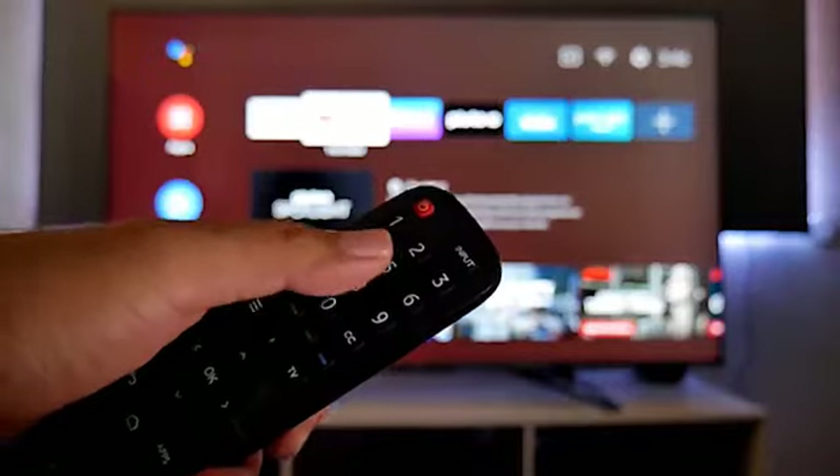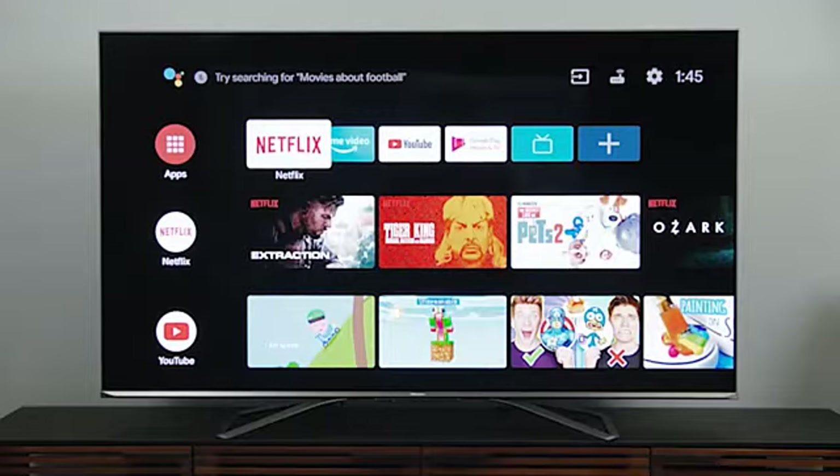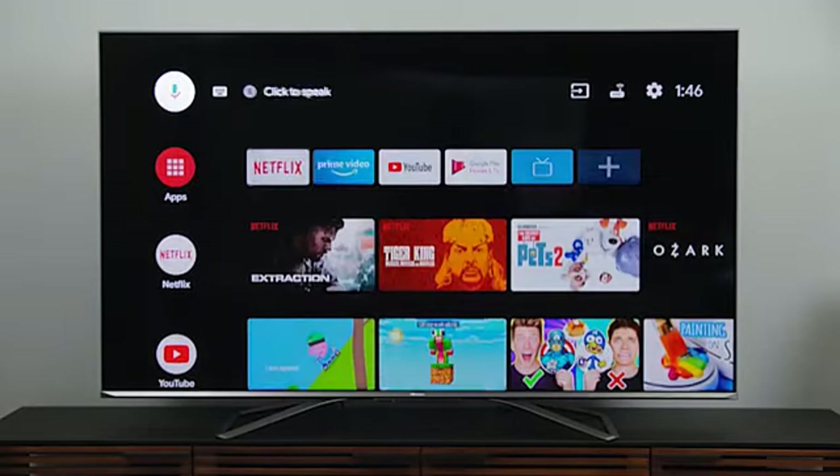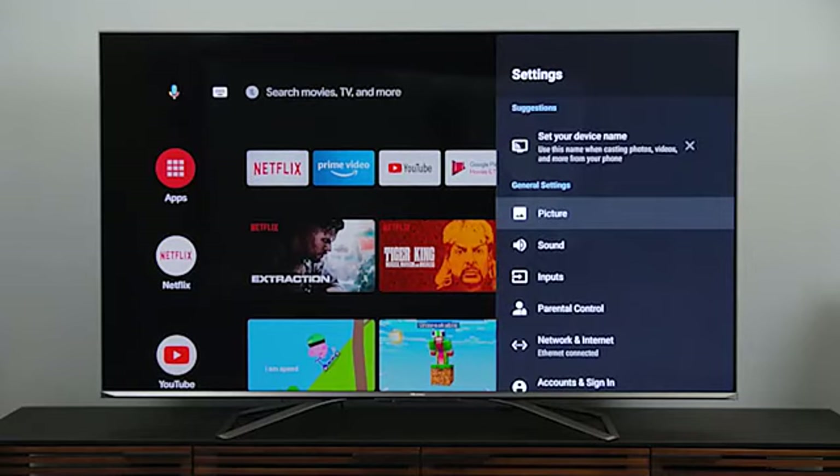As an alternative, you can also control the TV using an Android TV remote app on your phone. The H9G is an Android TV and as such offers a wealth of streaming apps, news and sports channels, entertainment channels, games and more.